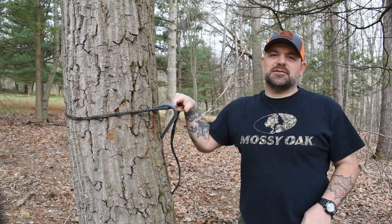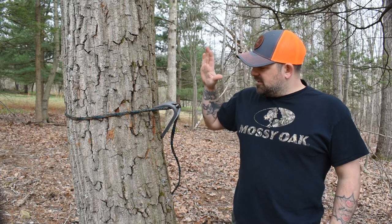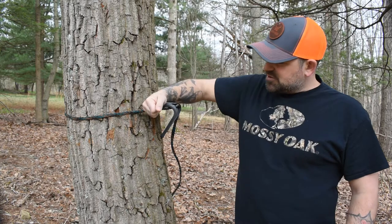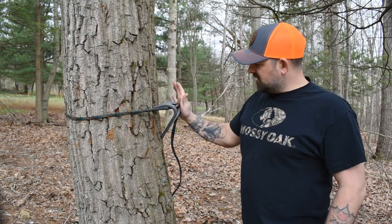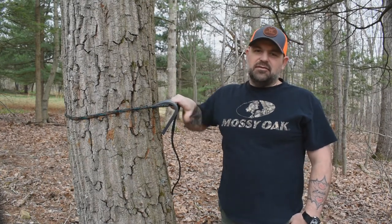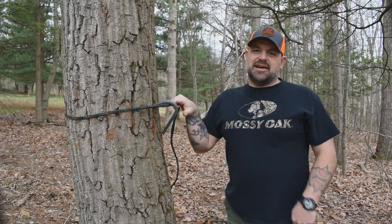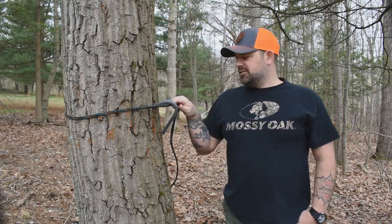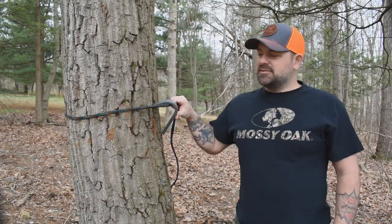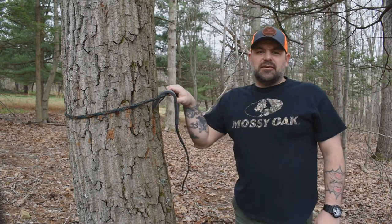Hey, what's up guys, it's Cole with Southerge Outdoors. Today I'm going to do a short video on the Wild Edge steps — pre-stretching the ropes, tying the knot. We'll talk about how to get it cammed over where it needs to be on the tree to cam over correctly, because it can get a little springy sometimes where it wants to pop back up.